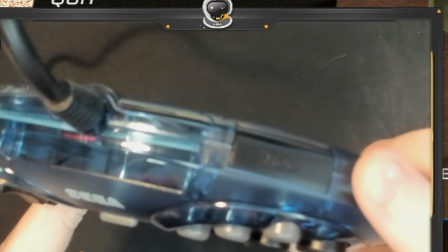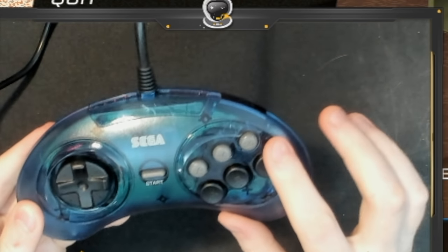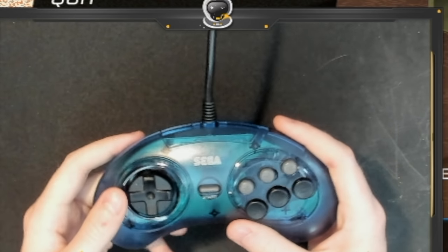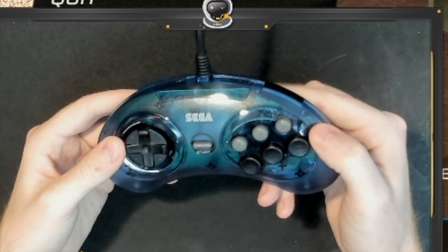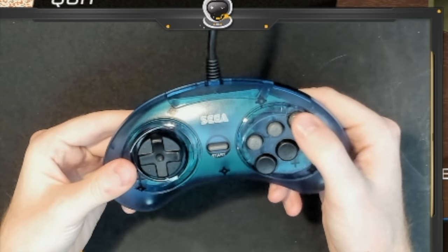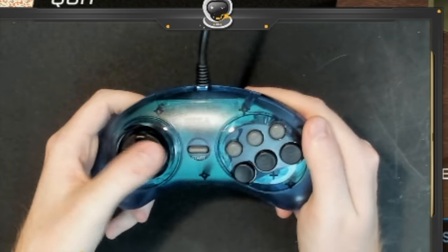Yeah, it says Mode right there. And there are six buttons across here - I'm probably going to only use these four. I've already set up the buttons the way I want on the antimicro program. I'm going to have A, B, X, Y as the regular thing. There's also a Z and C key - I think I did scoreboard and rear view. And obviously Start is just the pause button.